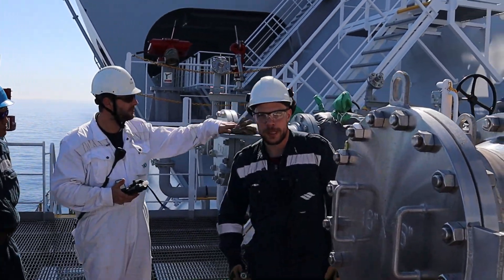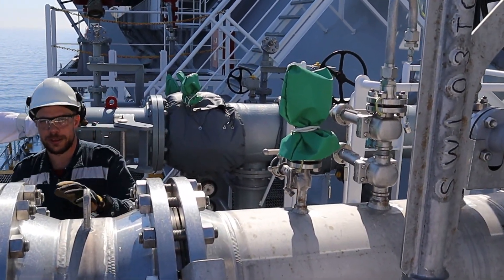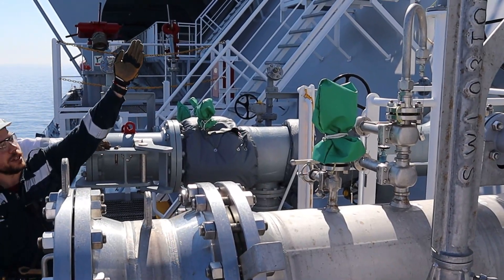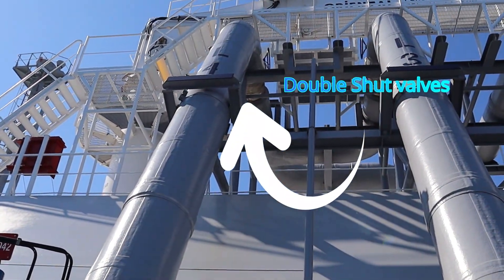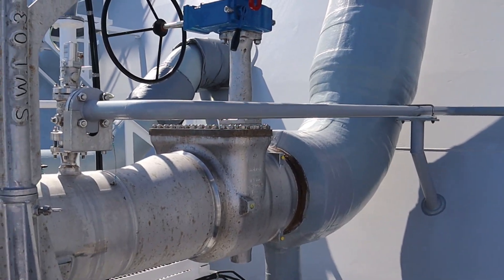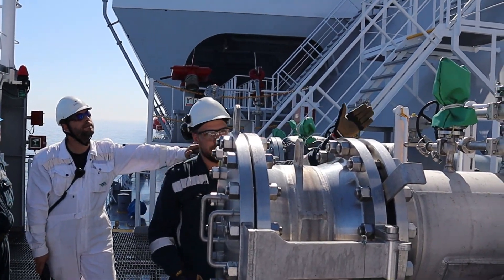After finishing the operation, we need to remove the liquid remaining inside the double-shut valve and the ESD valve. That's the double-shut valve up there, and this is the ESD valve here. So we need to remove the liquid which is inside there. We start by closing the double-shut valve.